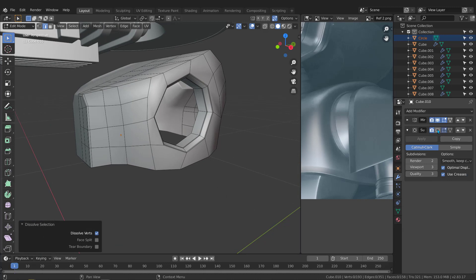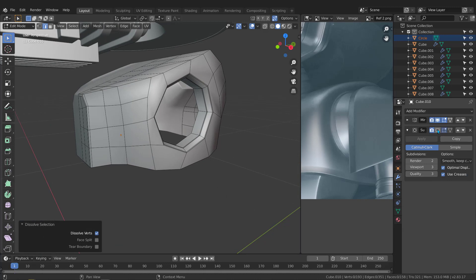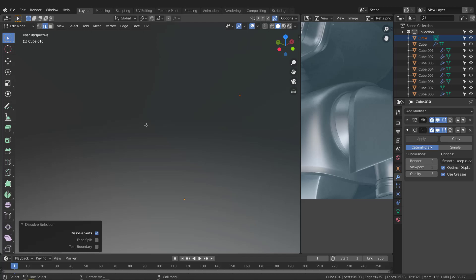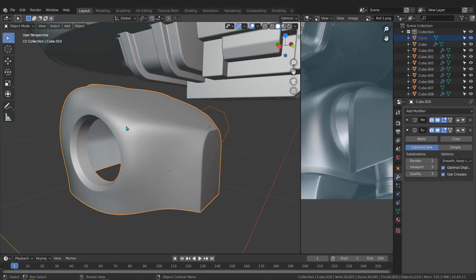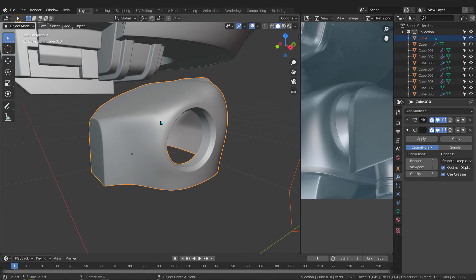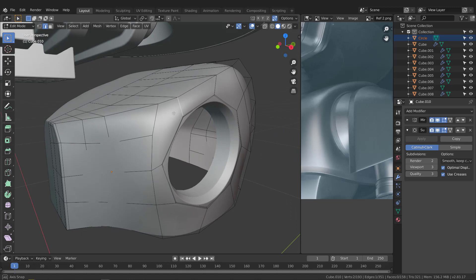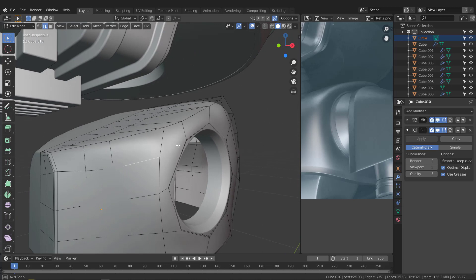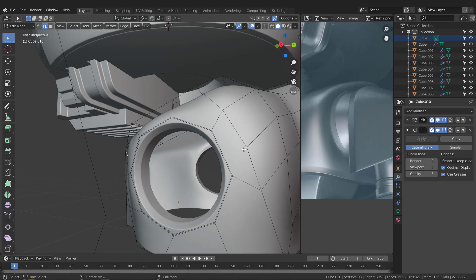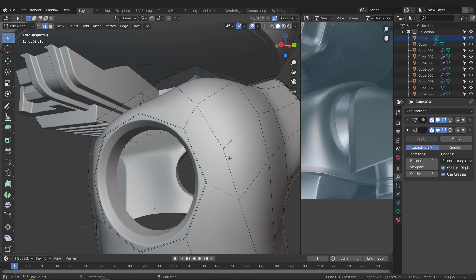Activate the subdivision surface — now we've got something beautiful. Let's go to the other side and see what we have. There's some weird shading because we need to fix some vertices. This edge, when deleted, creates an ngon — it's not a quad, so we need to fix this problem. The same issue exists right here.